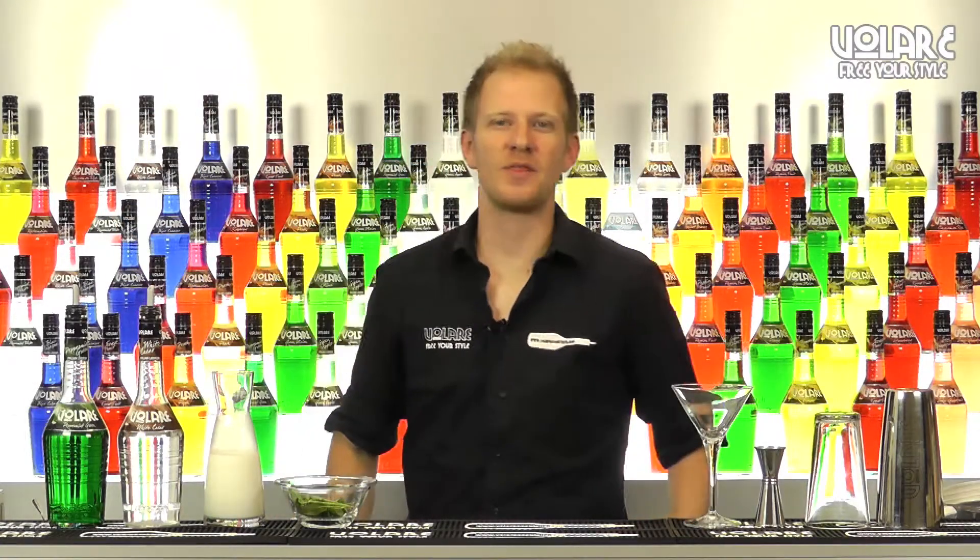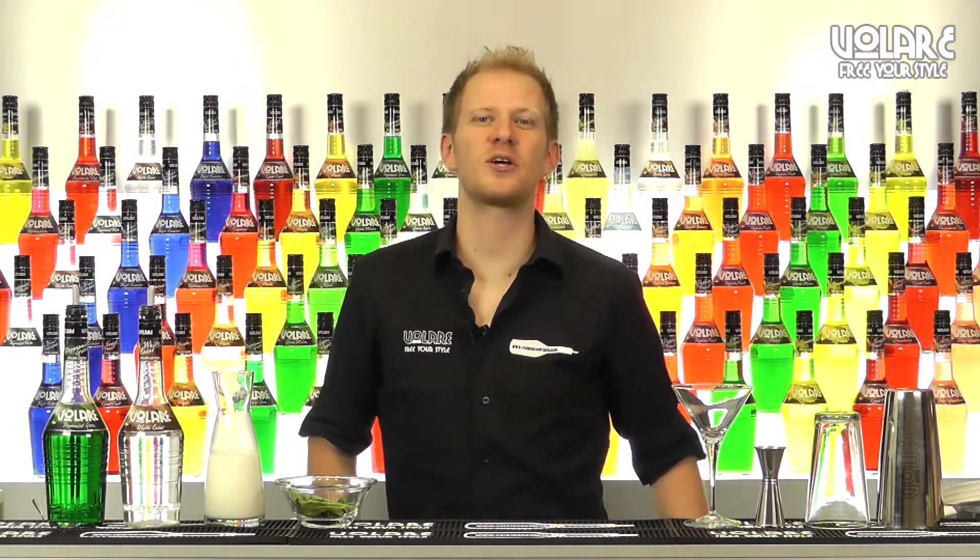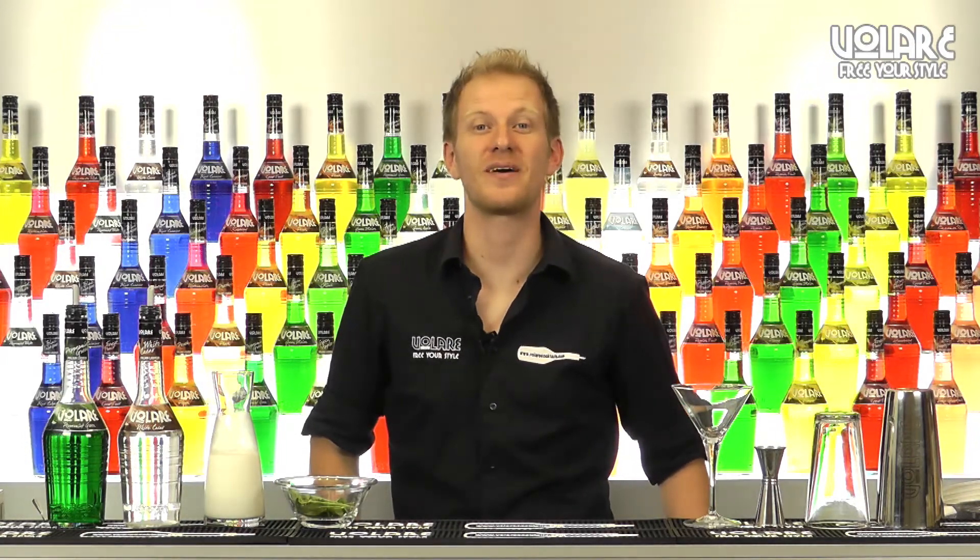Hello everyone and welcome to a new episode of Volare in the Mix. My name is Gianluigi Bosco and today I'm going to show you another classic, the Grasshopper.